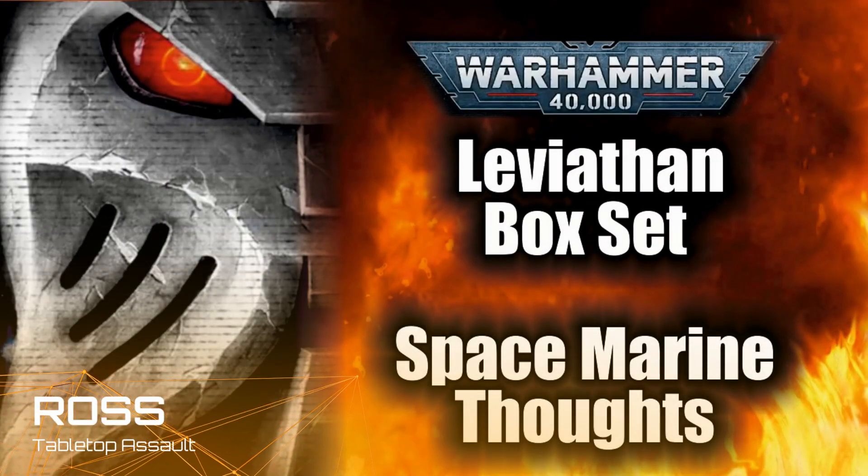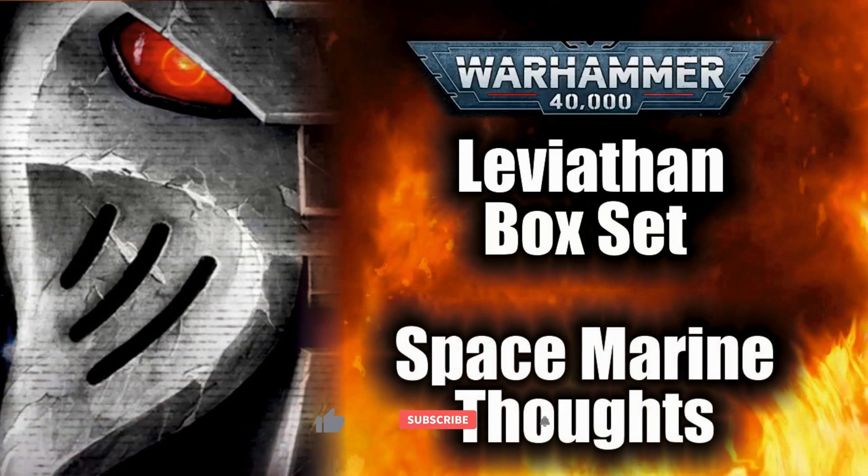Welcome back to Tabletop Salt. I'm Ross and today I'm going to be looking at the Leviathan box set, specifically at the Space Marine side, giving you my personal thoughts on each of the models that are being added — all the units and really if I like the models themselves and if they are a worthy addition to the force. These are my personal thoughts, so people can disagree. I do need to give some criticism where some of the units might deserve it. So with that, let's have a look at the Space Marine forces.